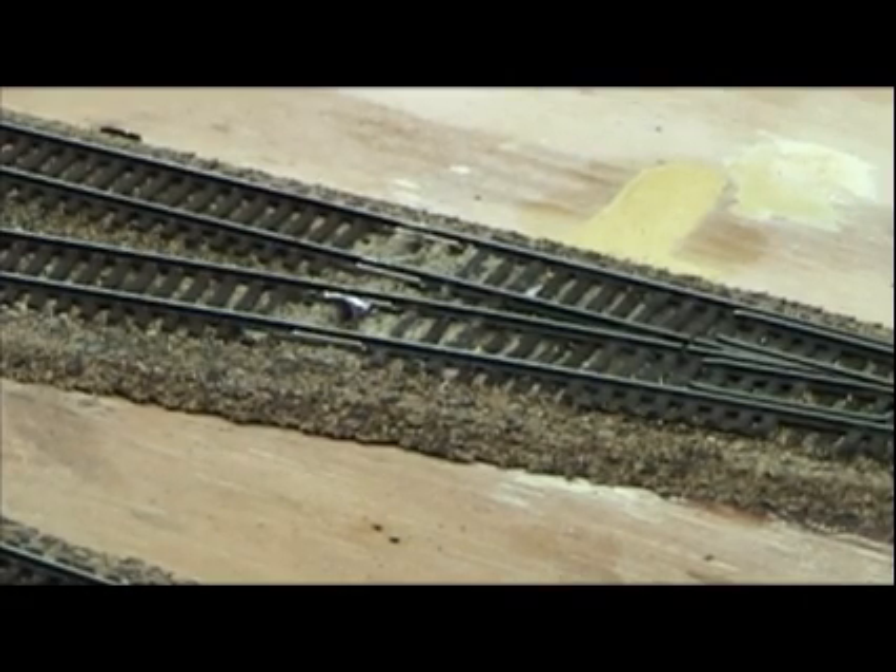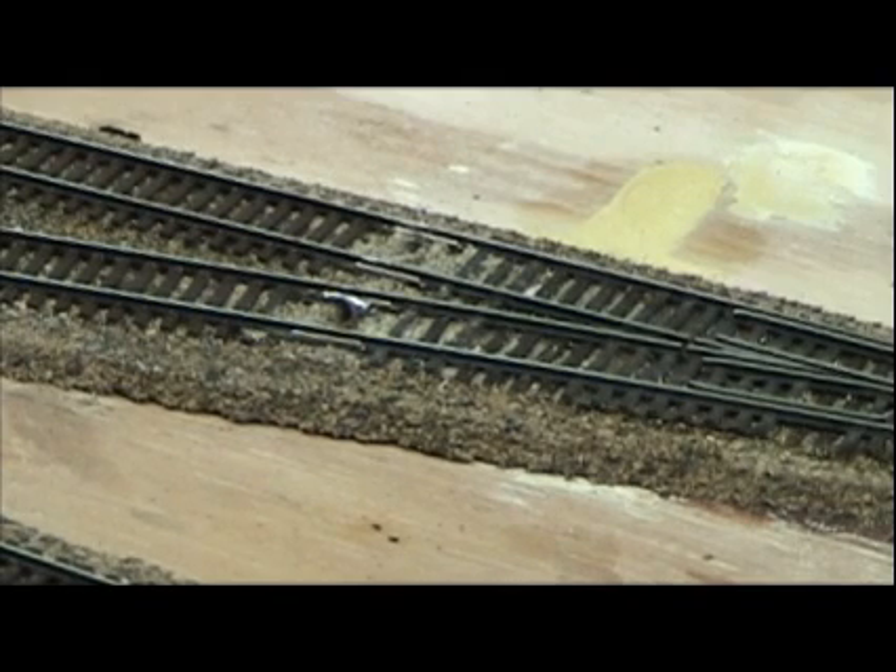Anyway, I'm going to go ahead and do the rest of these and show you how I hook them into the terminal strip. I'll be back when I'm done.